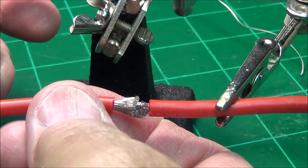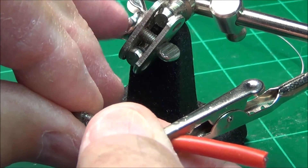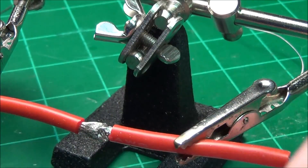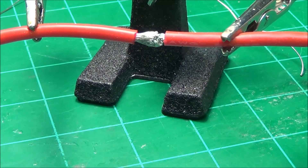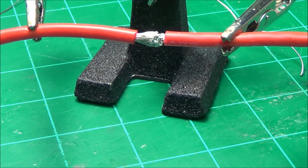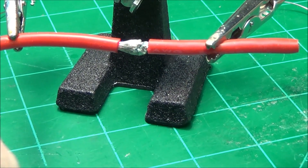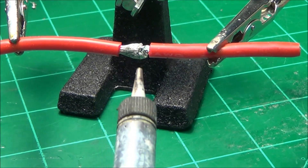Get the other end and our alligator clip. Try to get them as close to butted together on the ends as possible.